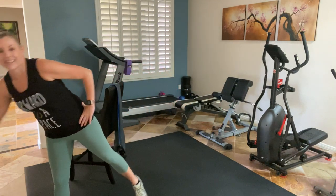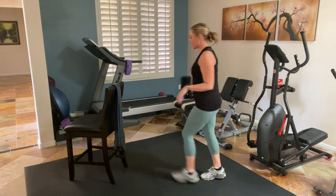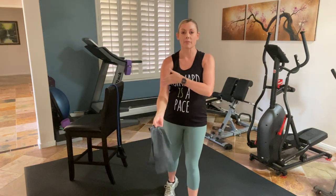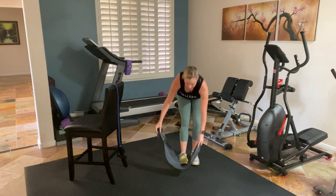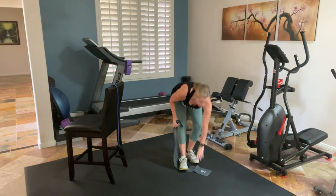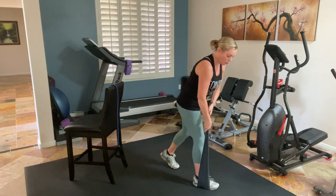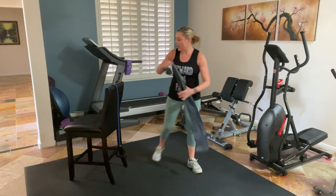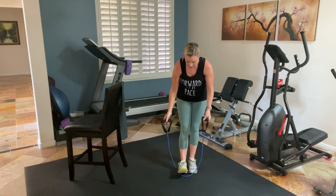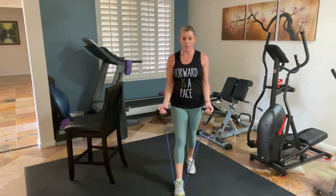Cheers. As you're drinking that water, I'm going to demonstrate the next one. Remember, if you have a band without a handle, you're going to want to do one arm at a time. When we do our bicep curls, you're going to step completely on that band and you're going to be coming up toward the tricep. You're going to hold that band and kick back. If you have a band with handles, you can do both arms at the same time. If you step on it with one foot it's going to be a little bit easier; if you want it a little harder, step on it with both feet.